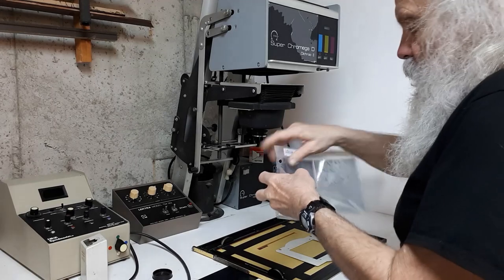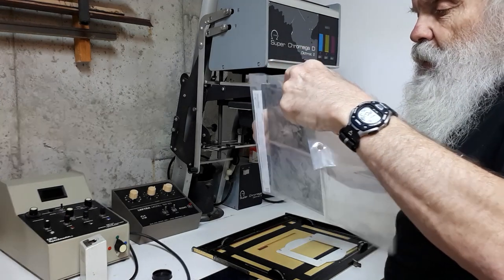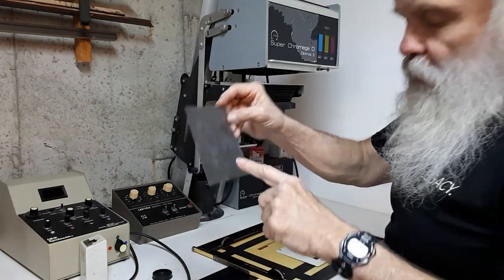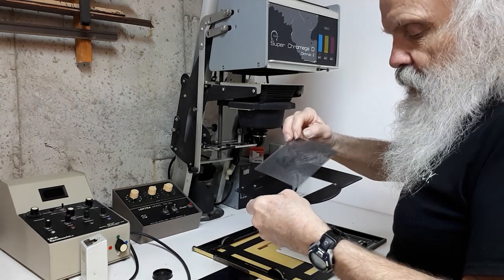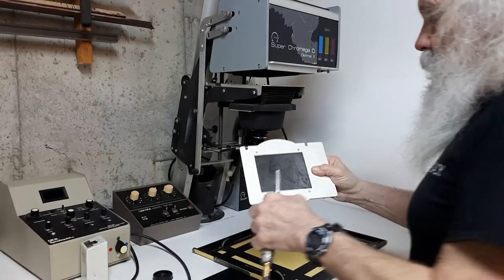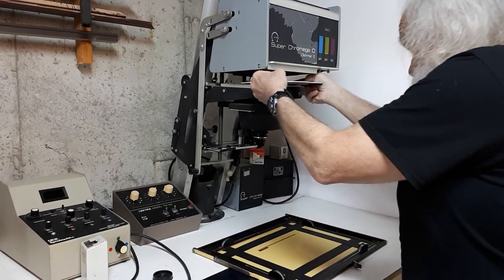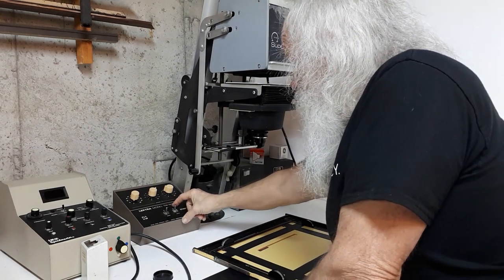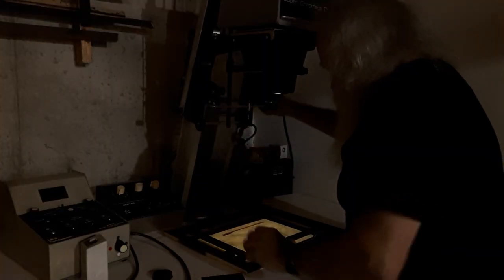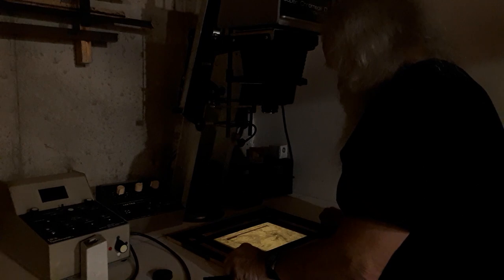Now I'm going to use the Chromega enlarger. I'm going to take the most dense negative I have of this subject — I bracketed it. Shot this in the desert. Now with 4x5 film, the notches are here so the emulsion side is facing you. You put it in the carrier like that, emulsion side towards the lens. Put the top of the carrier on there, grab the air line and give it a little blow. This is by far the easiest way to get the dust off things. Then put it on focus here — and that looks clean. This is not out of focus; this is painstaking focus.